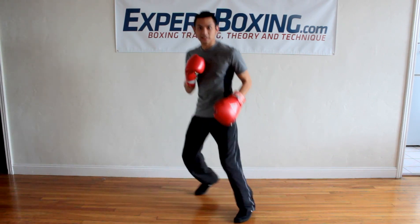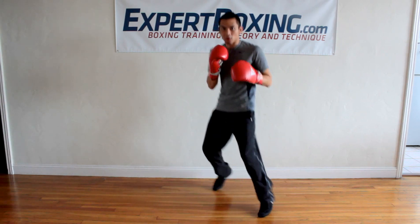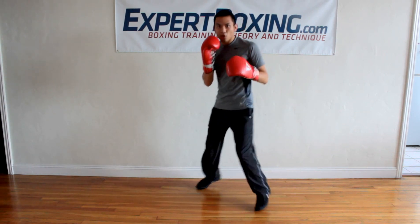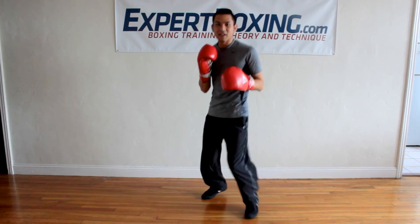Now if I get more into my boxing stance, it starts to — it's real subtle. I can even hold my gloves here. I don't have to do this with my gloves, but I hold my gloves here and I stay down.